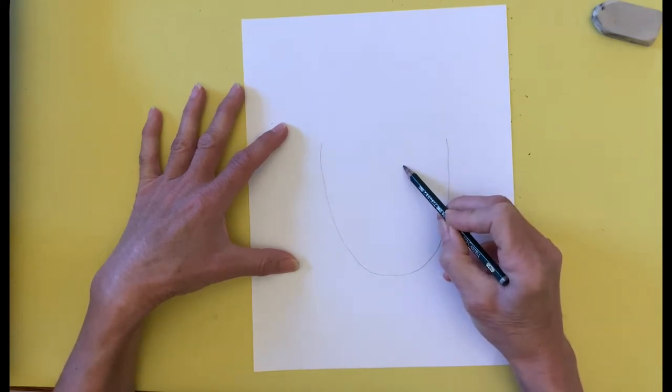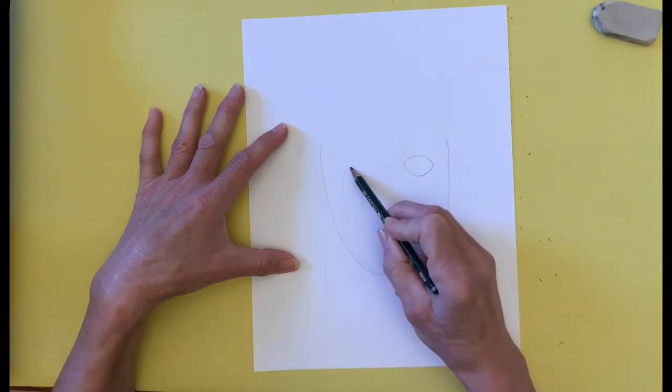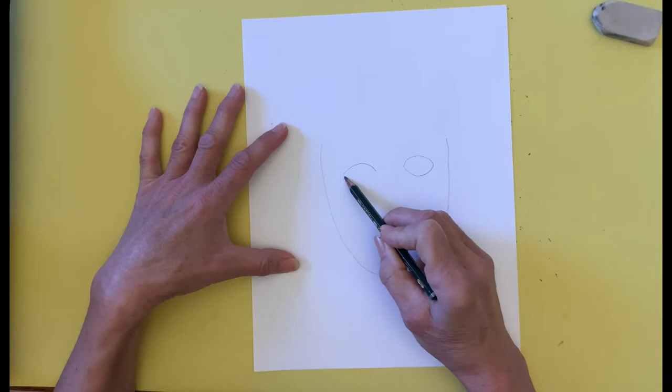I draw two footballs or almond shapes for the eyes. I place a circle inside, and then a small circle inside the bigger one for the pupils.